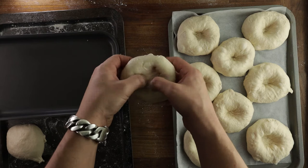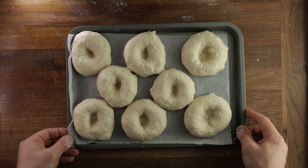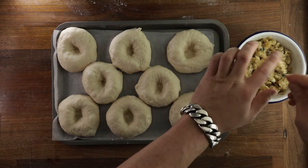Now once the shaping's done, we can start with fillings and toppings. Crack your egg into a bowl and add a little splash of water so it's not too thick. This will give the biali a nice golden crust and will also make the seeds stick better. Now to the filling — this is quite traditional, the onion and breadcrumbs, but you can fill it with whatever you like really. You can even make them sweet if you like. You don't want to add too much — just a heaped teaspoon will be sufficient.